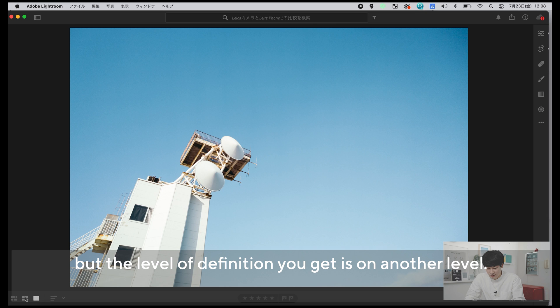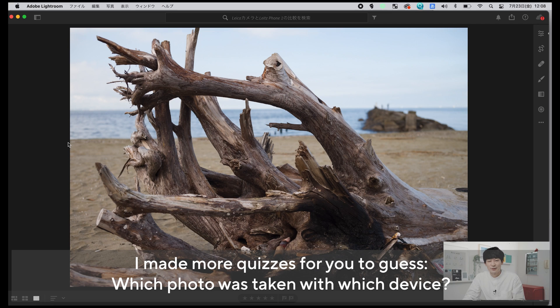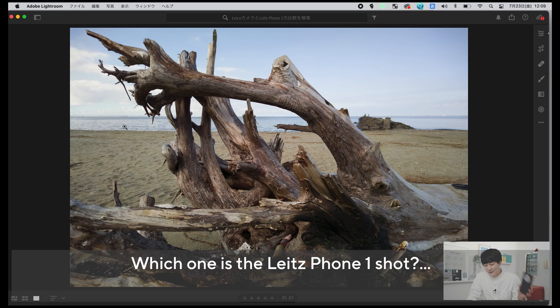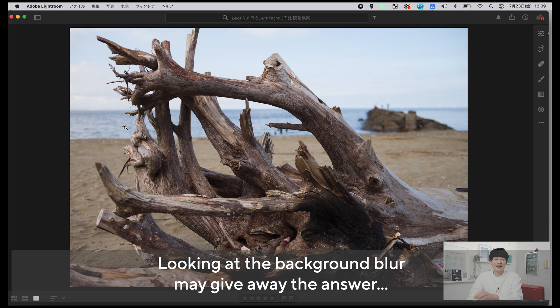ちょっとこうノスタルジックな雰囲気にしても面白いし、青をシアン寄りに寄せて明るくしてシャドウをもう少し下げてみるとフィルム調の写真に仕上がったりもしますね。ここまで細部を保ったまま綺麗に編集ができるのはやっぱりライツフォン1の強みかなとは思います。あとライカM10とライツフォン1で撮った写真でどっちがどっちかクイズをちょっとやってみようと思うんですが、この流木の写真、どっちがライカM10でどっちがライツフォン1か見比べてみましょう。